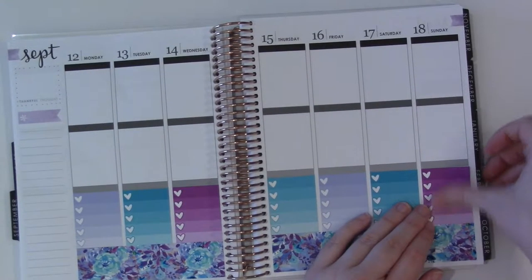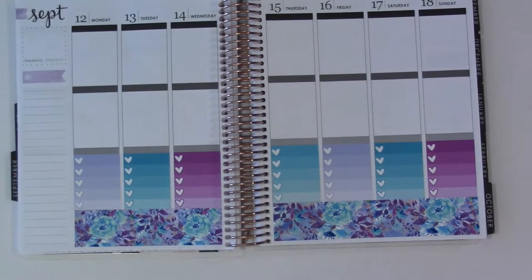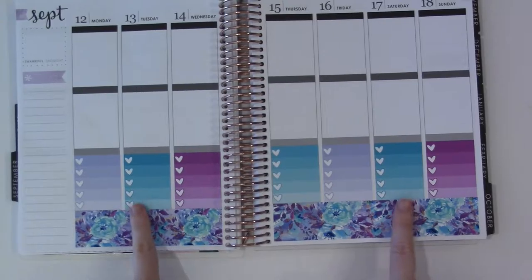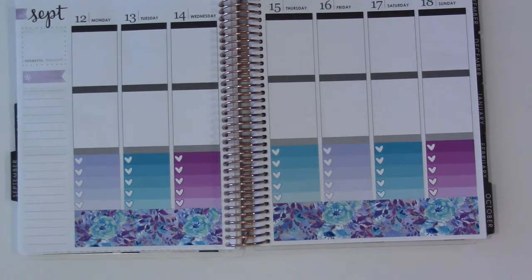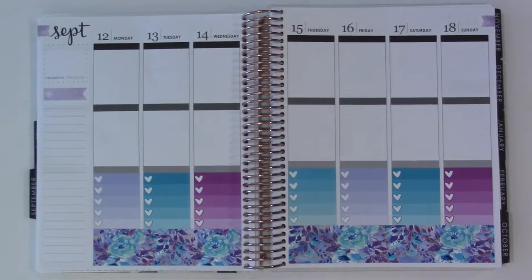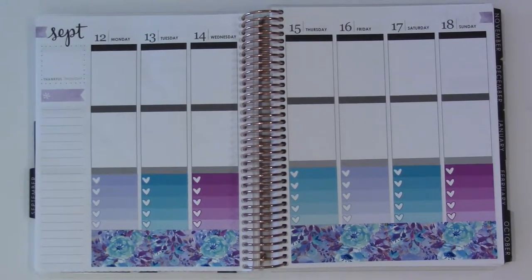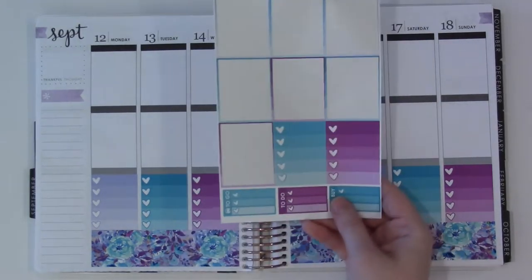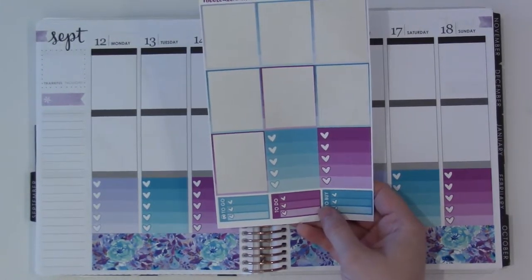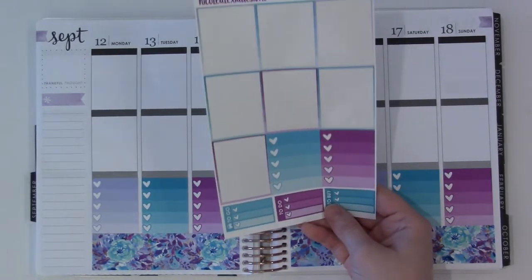The way she does her ombre heart checklist is always so unique. I don't know if you can tell, but this one's actually a little bit lighter than these two. I have no idea how it's going to look on camera, if it's going to be super obvious or not. Sometimes she does this where the color is slightly different. I think these two and these two are the same, and I actually have two left over, which is kind of nice if I wanted to do two of those on the sidebar.